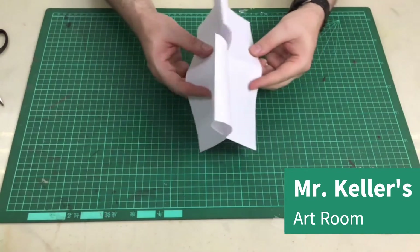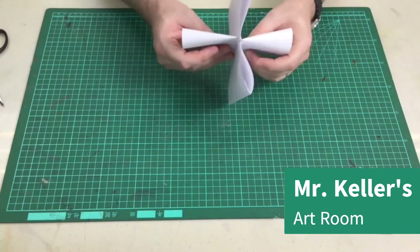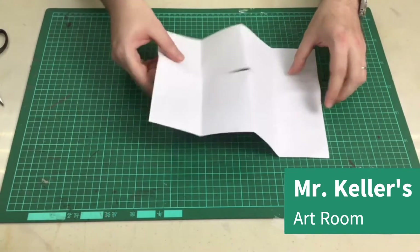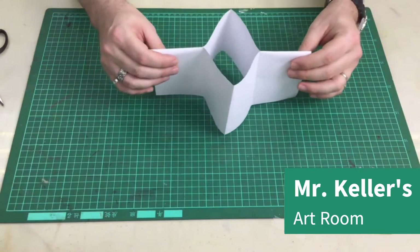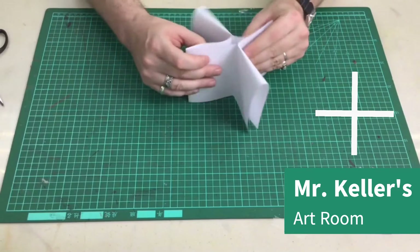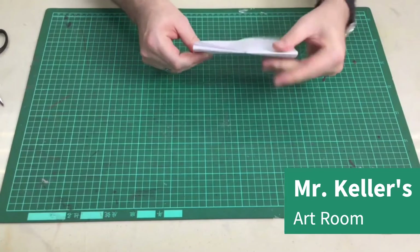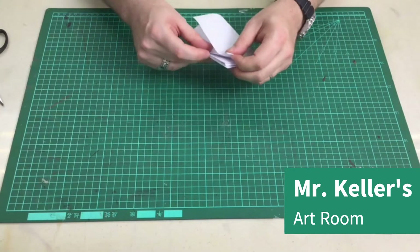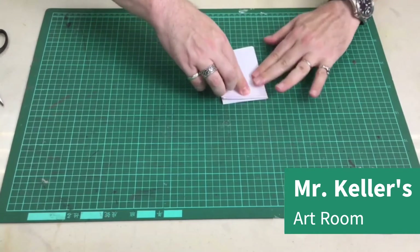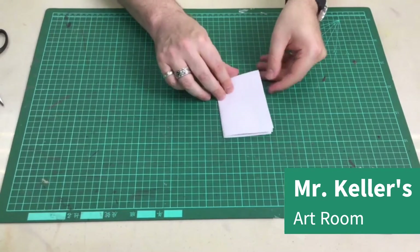Now we're going to fold it like this. Let's do that one more time. Fold it like that — it looks like a plus sign. Fold that, fold this over here, and fold that over here. Like that. What you should get is something like that — a book.